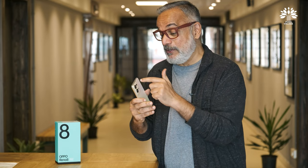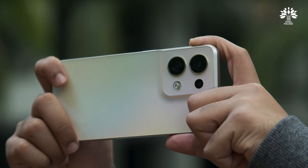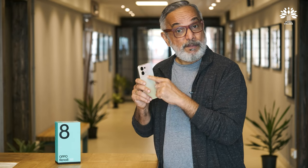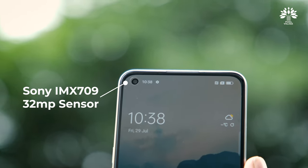These days, not many people buy a phone just to make calls — it's the camera that is the main sales-driving feature. This phone has two flagship camera sensors. The rear one is the Sony IMX 766, a 50-megapixel sensor, and the front sensor is the Sony IMX 709, a 32-megapixel sensor. The rear sensor is 1/1.56 inch, which is a really large sensor.